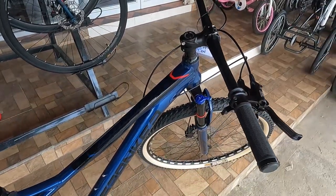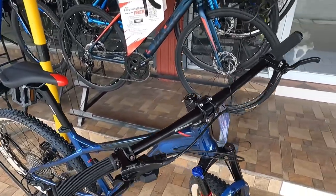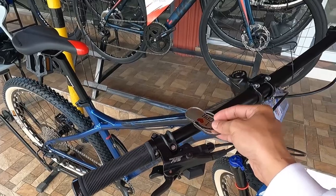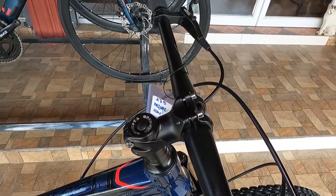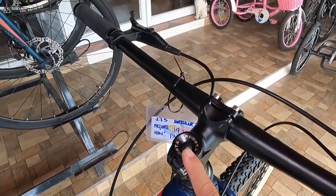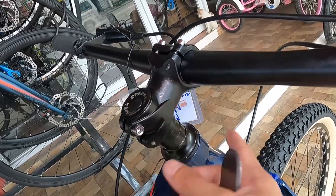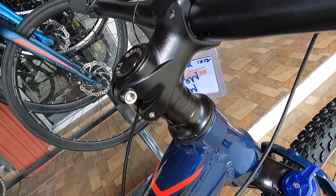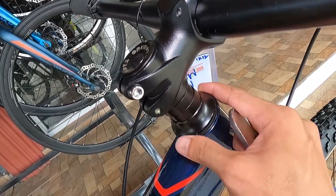Ang ating handlebar, sinukat ko ang haba: 720 millimeter. Bakal ito. At ang ating stem ay 55 millimeter. Positive negative ang ating stem guys, pwede mo itong balikta. Nakaangat ng ganun, so pwede mong balikta at mag-palit ng spacer. Meron tayong dalawang 10 millimeter na spacer at dust cap na alloy, 10 millimeter din.